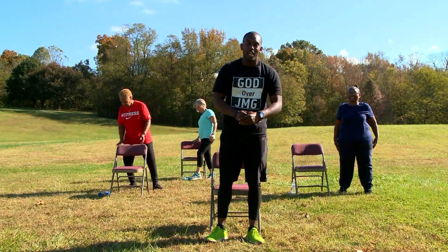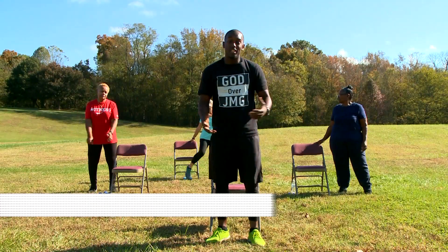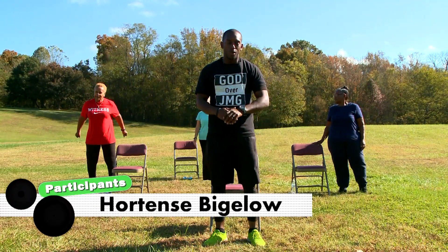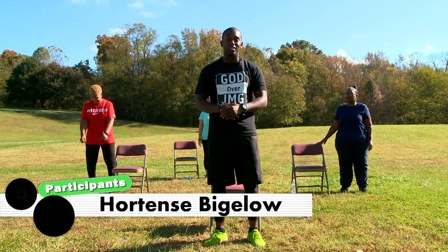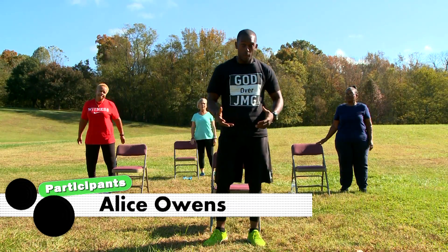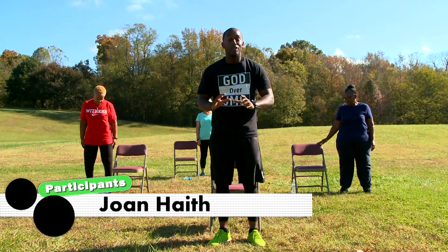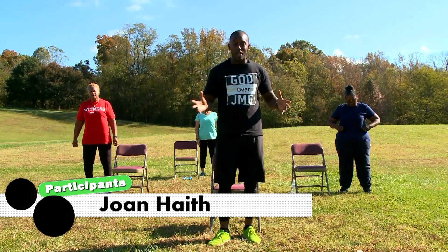How are you ladies and gentlemen doing? My name is Joshua Garrett and I have these young ladies with me today and this is the Ahoy class. We're going to do a range of different exercises that's going to add health to our years. So first, go ahead and get your water, get your towel, get everything you need ready so we can hop right to it.